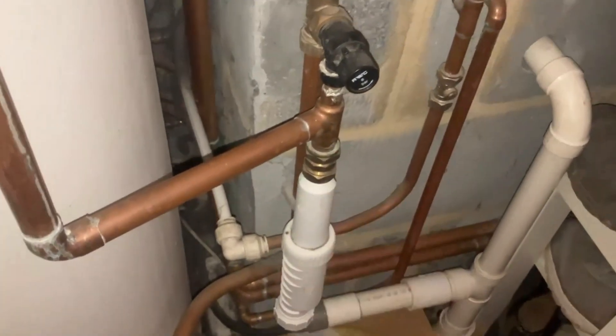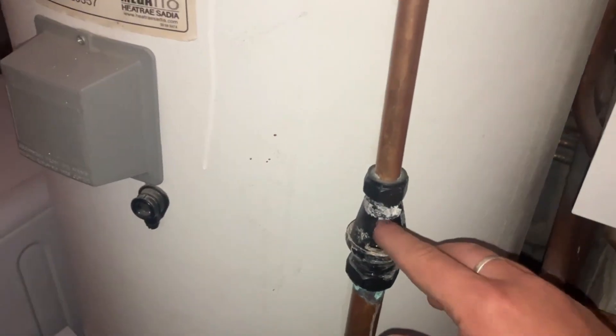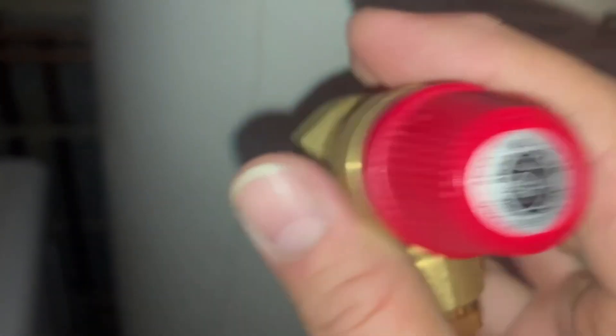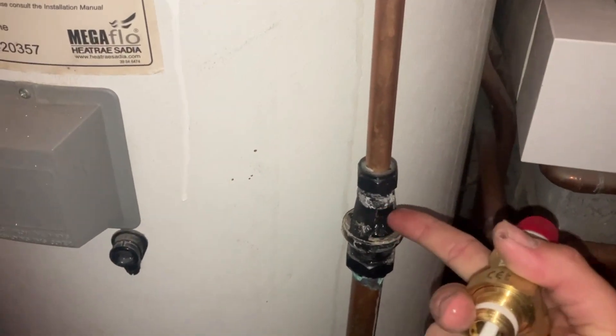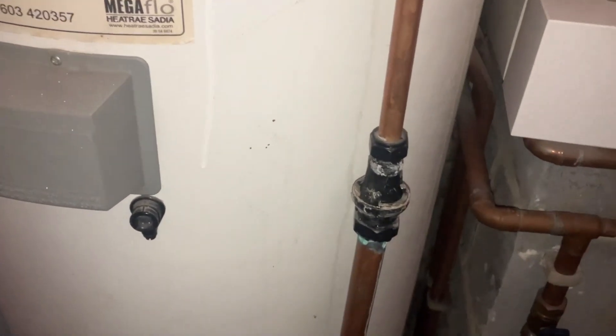This is what the issue is - you can see it's dripping into the tundish and coming down. This is actually incorrectly installed; it should have a tundish down there, but we'll focus on what we're doing. This part here is a 7 bar pressure relief valve with a 90 degree temperature relief. So when it gets up to 90 degrees, this expands inside, pushing a pin and opening the washer, allowing water out. I don't think it's to do with temperature because it is warm but not extremely hot.